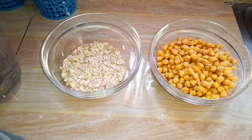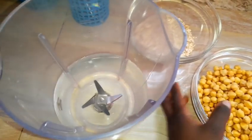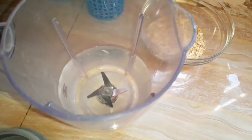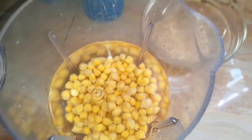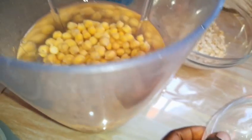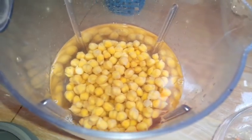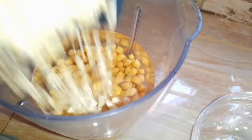I have water in my blender and all I'm going to do is pour my ingredients into the blender. Right now I'm pouring my chickpeas into the blender — remember, they are raw, they were soaked overnight, and I rinsed them very well. Next I am adding my rolled oats.